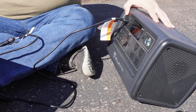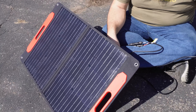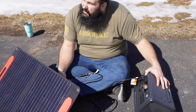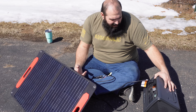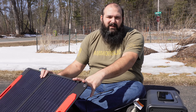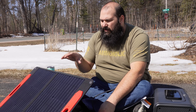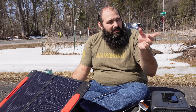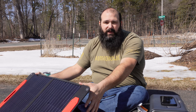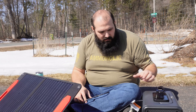We'll see how well it does. I'm not sure if this is the best angle, but it's not doing too bad — it is a slightly cloudy day today. We're getting 55 watts. So this being a 75-watt panel, we're getting 55 watts. It is late March, which is pretty good — it's doing pretty well. But I'm going to hook up the Bougerv rigid panel here and just show a little bit of comparison. This is really good for a portable panel, but we'll show what a rigid panel will do.